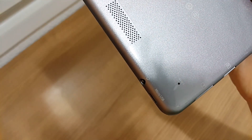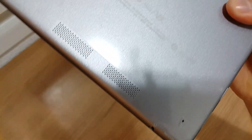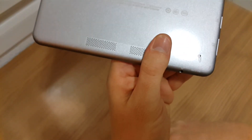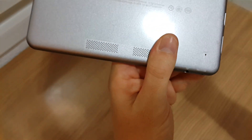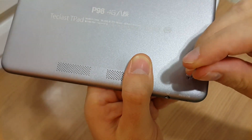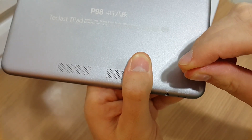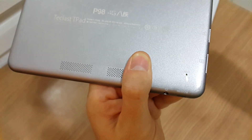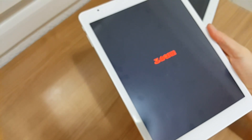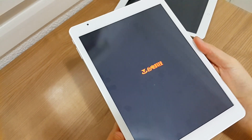Now I kind of understand why they've supplied this little reset button here. I'm going to have to use this reset button, and this is probably about the third time I've done this now. The first time I thought maybe that was just a one-off, but it doesn't actually appear to be that way. Push that — hopefully it's going to let me power it on again. There we go, so it's coming on — but that's not good.